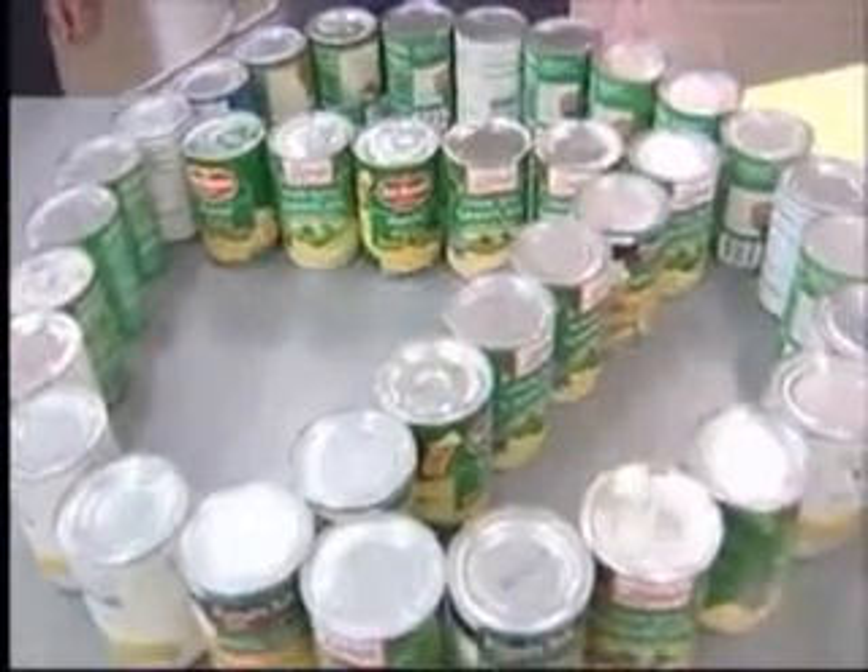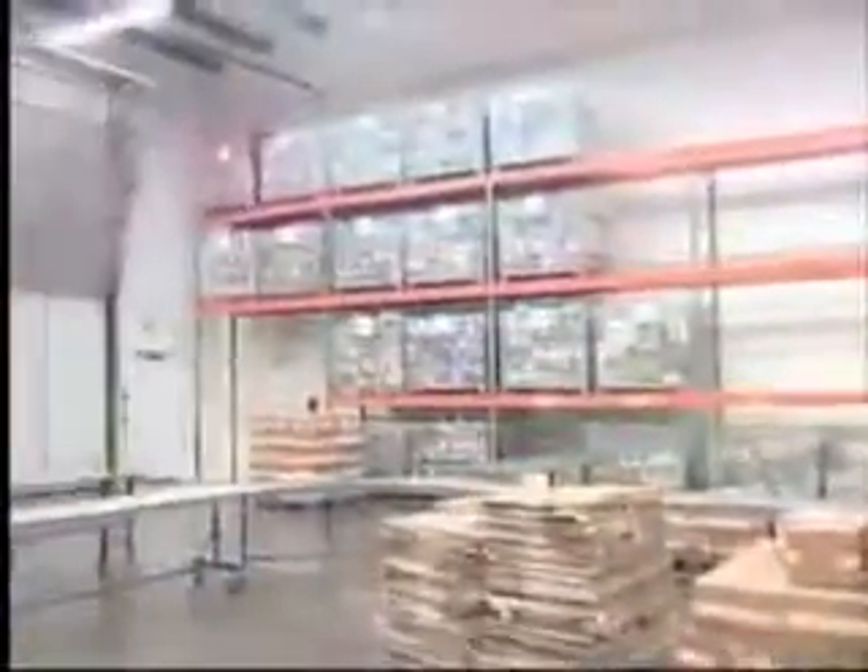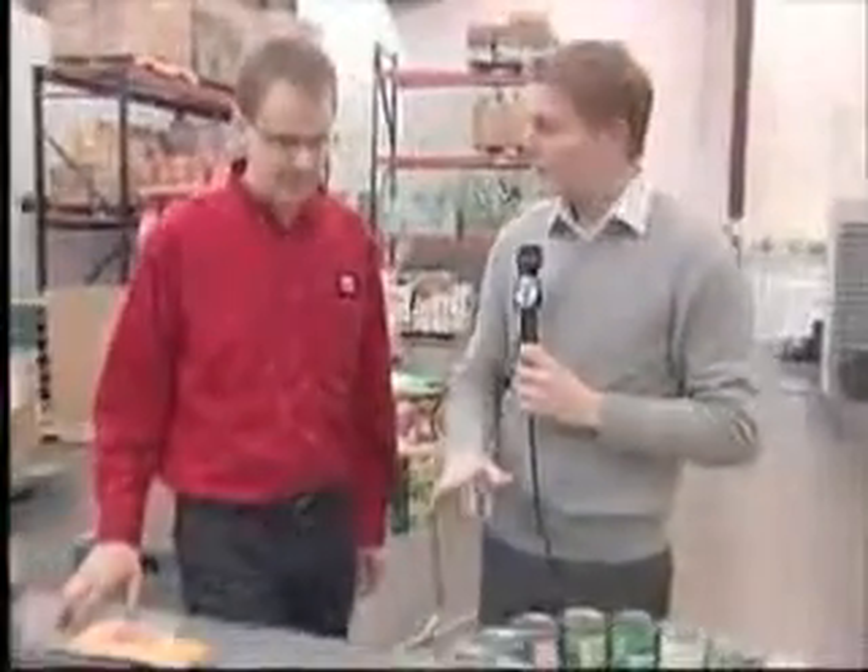Good morning everybody and good morning Steve. We're out here at the High Plains Food Bank with the Executive Director, Zach Wilson. Earlier we took these cans and went over there and sorted them out. Now, what we're going to do is the next step of the process. Can you explain what the next step is here?